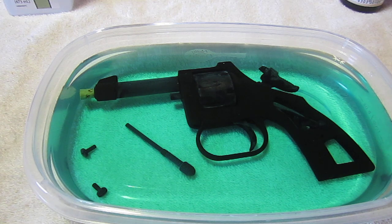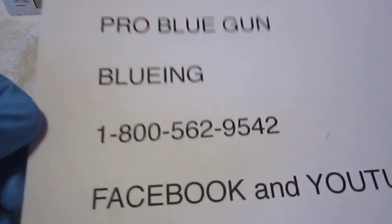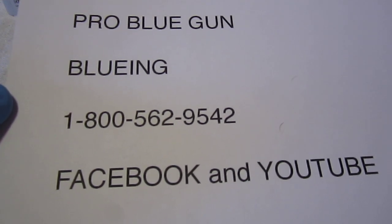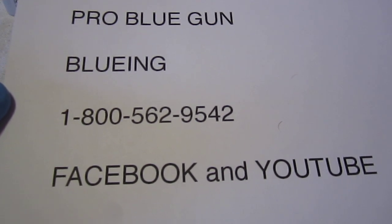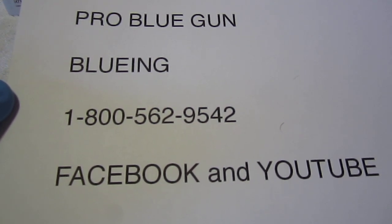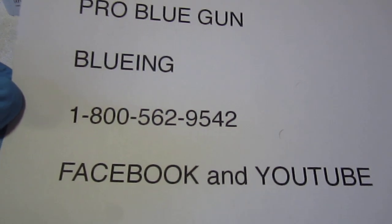Right now I'm going to pause the video. This is part one of the bluing of a .22 caliber short pistol. When we get done, part two will show the end result of the bluing product. ProBlue Gun Bluing — you can reach us at our 1-800 number, visit us on Facebook and on YouTube. Facebook will have the before and after pictures as well as links to the videos. This is the end of part one and we will be back with part two.